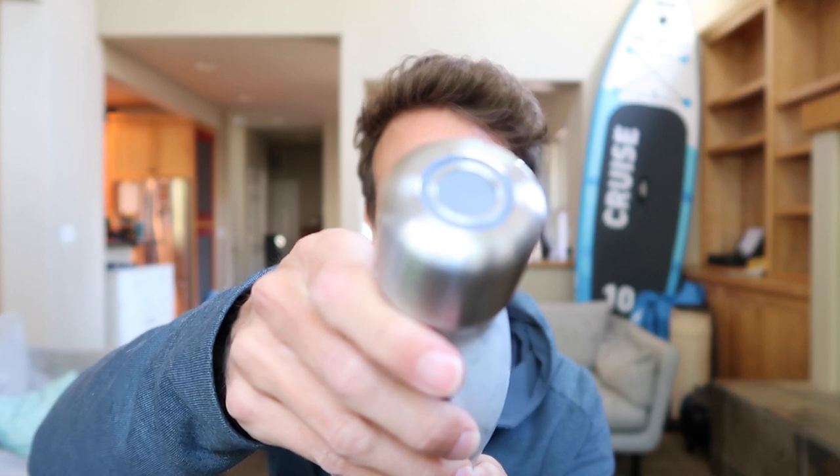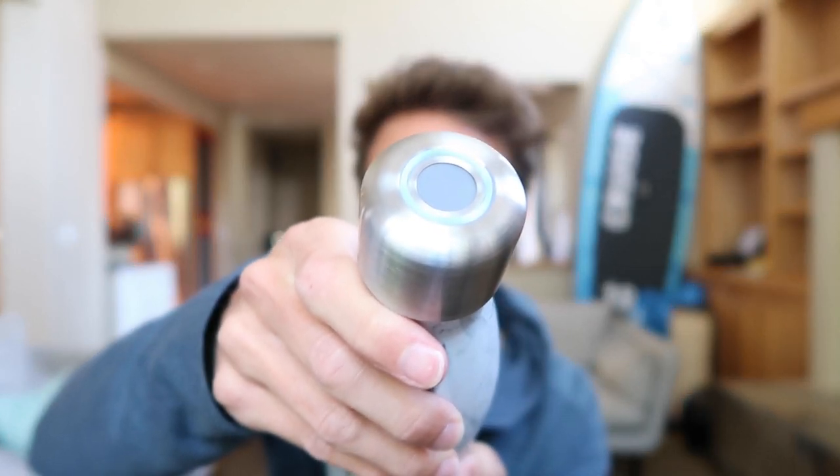So screw it on your bottle — it's dead easy to use. All you do to activate the UV light is double tap the top and you'll start seeing it flash blue. That does the normal sterilization mode which lasts about a minute.